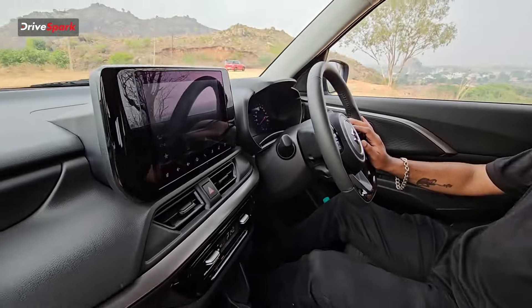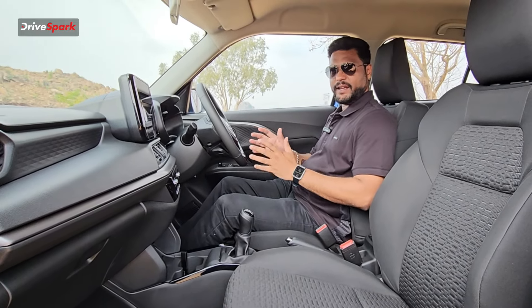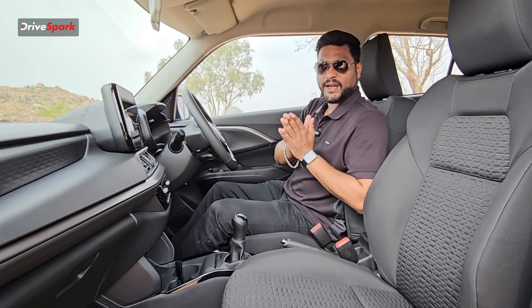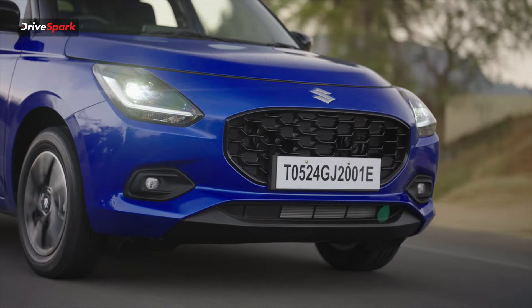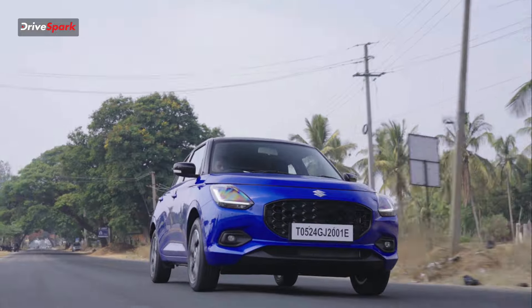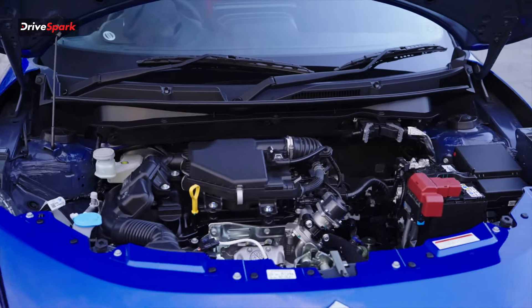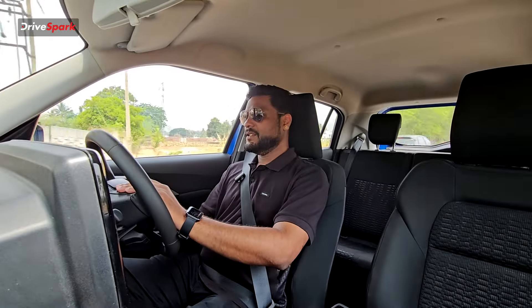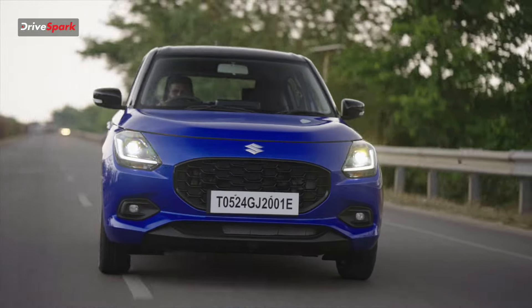Let's take a quick drive. This is the 2024 Swift, the first model in the Z-series engine, replacing the K-series engine that was in previous Swifts. The power figure is 80 bhp of power with 114 Nm of peak torque.